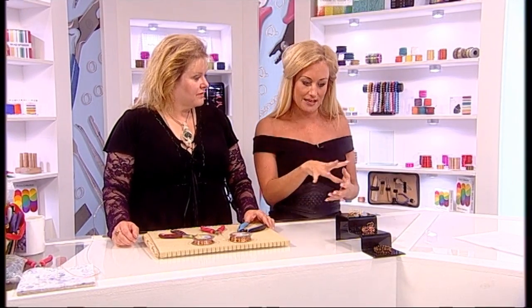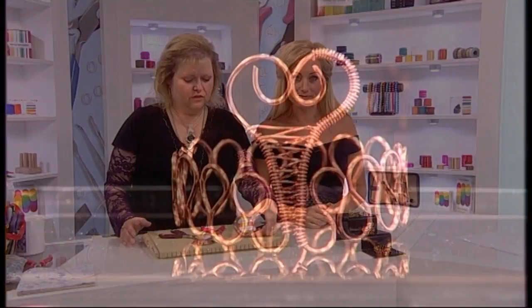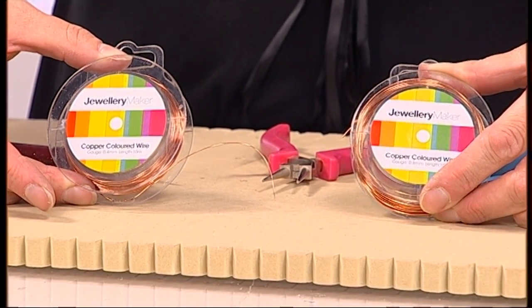In terms of components to actually make these napkin rings, our basic napkin ring is going to require 1mm wire of your colour choice — I'm using copper to demonstrate — and also 0.4mm wire. We're going to be using approximately one meter of the 1mm and maybe 40 centimeters of the 0.4mm, so they're not very hungry for materials; they're quite efficient.